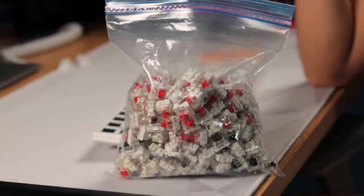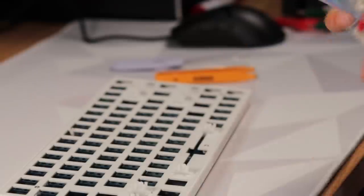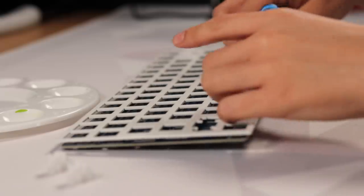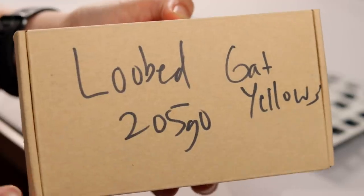Next I took apart the case and gutted the keyboard. I'm honestly not sure what to do with all these switches and keycaps, so I just end up hoarding them — look at this bag of mismatched Gateron switches, it's horrendous. Let's just shove that away in the back of the closet. Now it's time for the stabilizer mod.